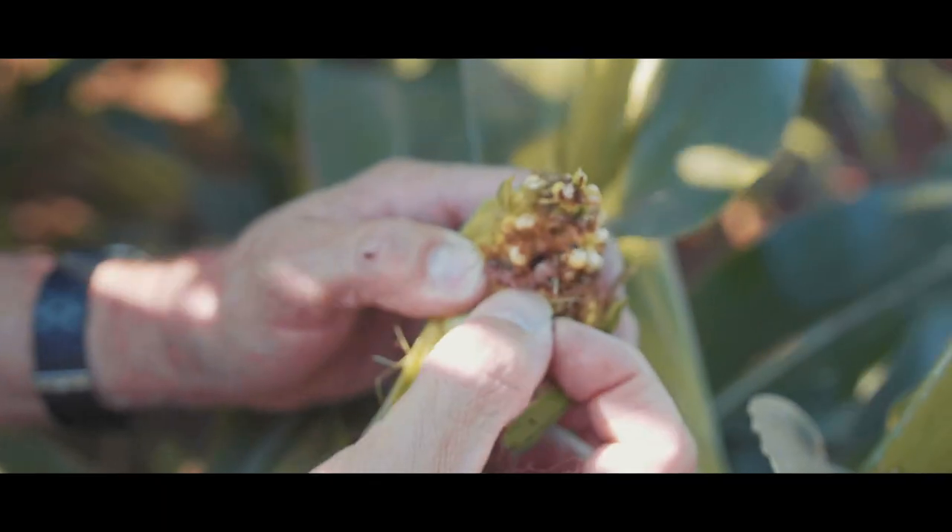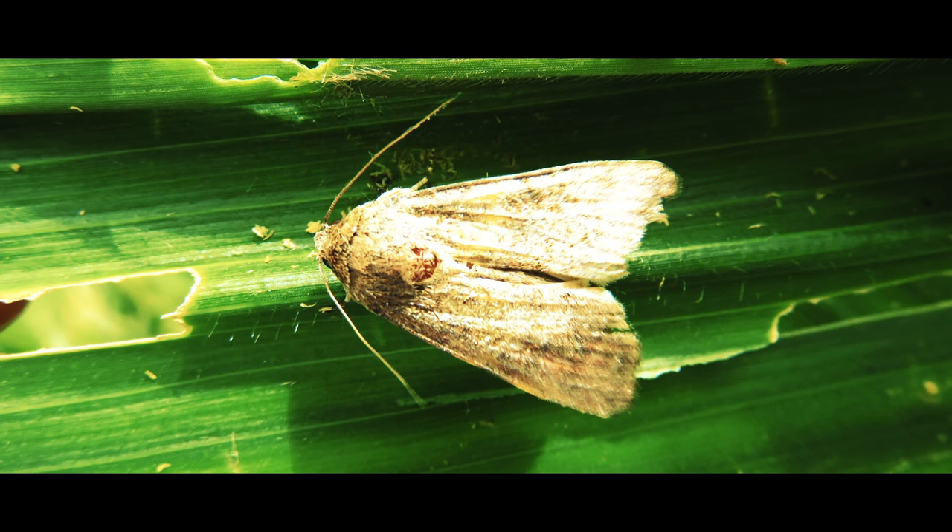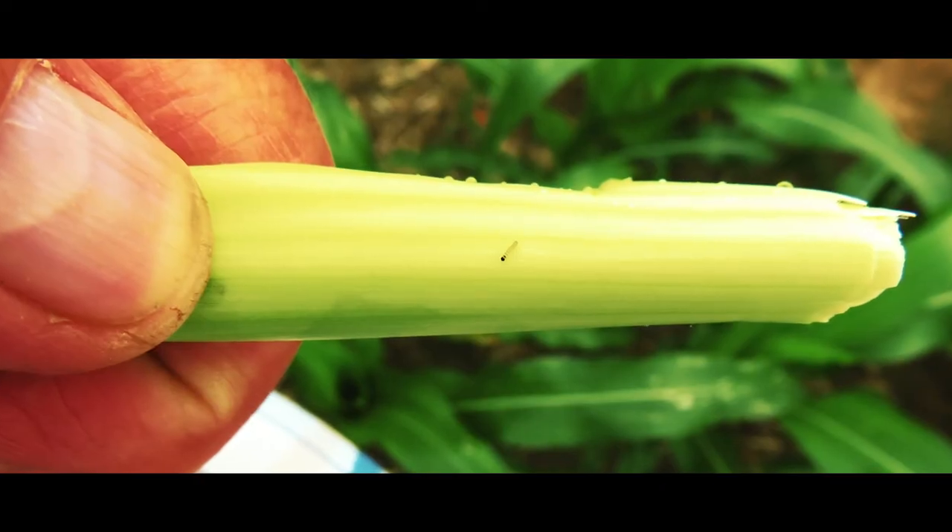The pheromone traps work by luring the male moths. This is a synthetic pheromone made on the basis of what the female uses to attract the males. So from week 1 to week 2, after you put the pheromone traps out and you see that there are a lot more moths, then you know there is a moth flight. This is the first sign that you have to start with protection. The pheromone eggs are so small that farmers with the naked eye don't necessarily see them, and they think they don't have a lot of eggs, but they haven't had good scouting and they still have a lot of eggs.